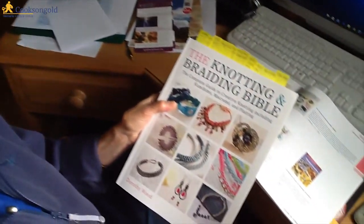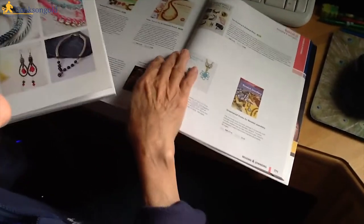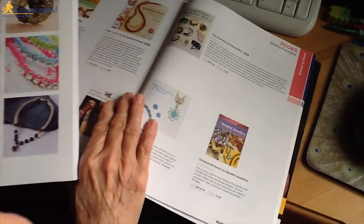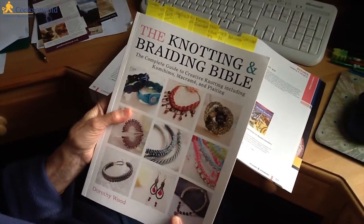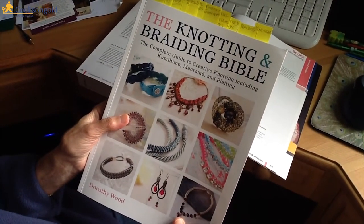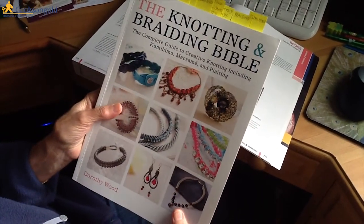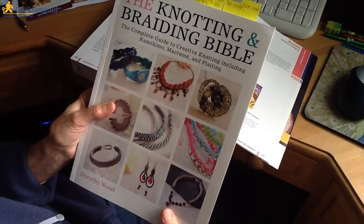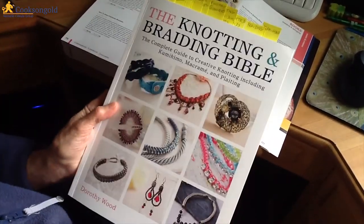Hello, I'd like to take you on a canter through this lovely new book in the Cooks and Gold catalogue called the Nottingham Braiding Bible by Dorothy Wood. It's on page 771 of the Cooks and Gold catalogue. I have to fess up and tell you that I know absolutely nothing about knotting and braiding, but I'd quite like to know more. So this book really has to be for a beginner, because that's what I am — a total beginner. Let's see if this book can help me, and by extension anyone out there who is like me.